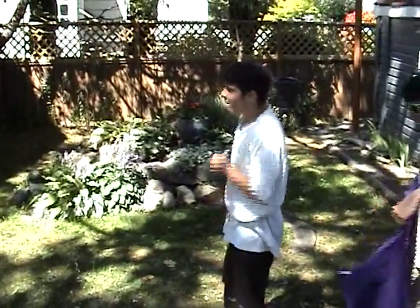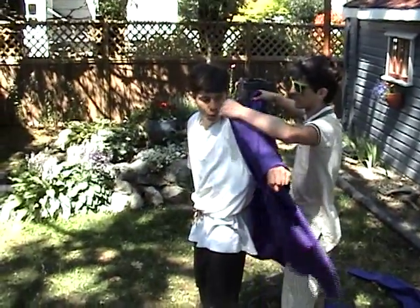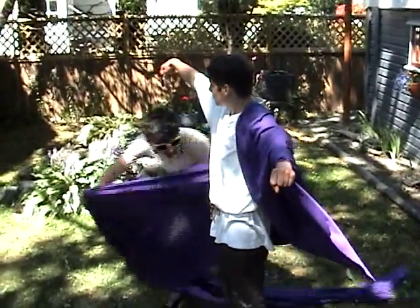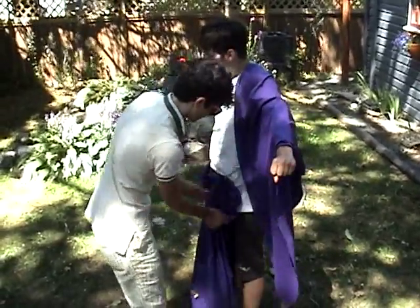Ask your slave — or a friend if you don't have any slaves — to hold the long straight edge of the fabric behind you. Drape a quarter of the toga over your left arm and shoulder, then have your slave bring the rest of the fabric to the front under your right arm. Tug a few folds into the ribbon and fold the rest of the toga over your left arm or left shoulder.